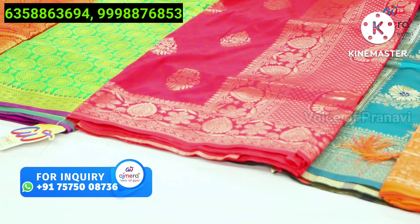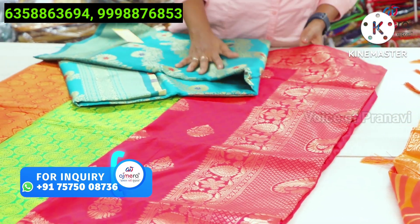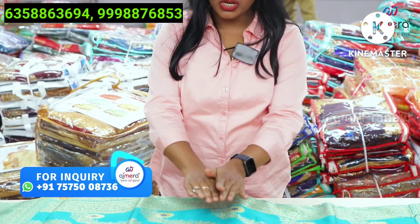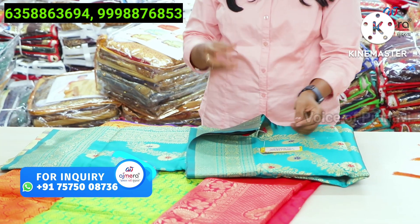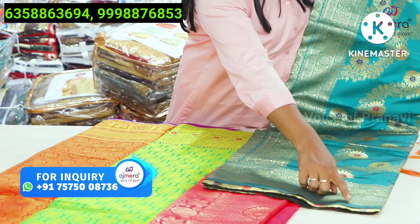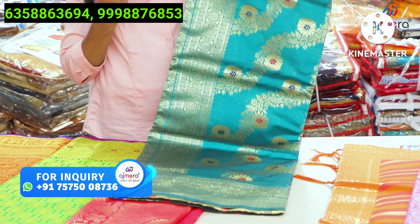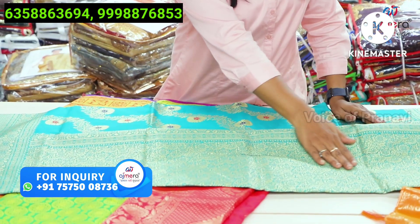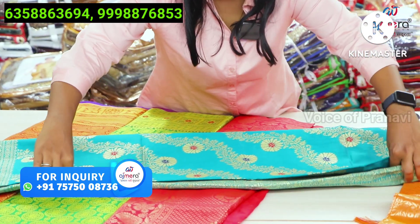Next pattern is green color concept, soft organza fabric. This coat is called dancer silk with blouse. This beautiful concept is multi-colour — you have piping work with sandal and pastel colour. You have a light coat work. This is a beautiful concept. You have pastel colours and you can purchase these collections.